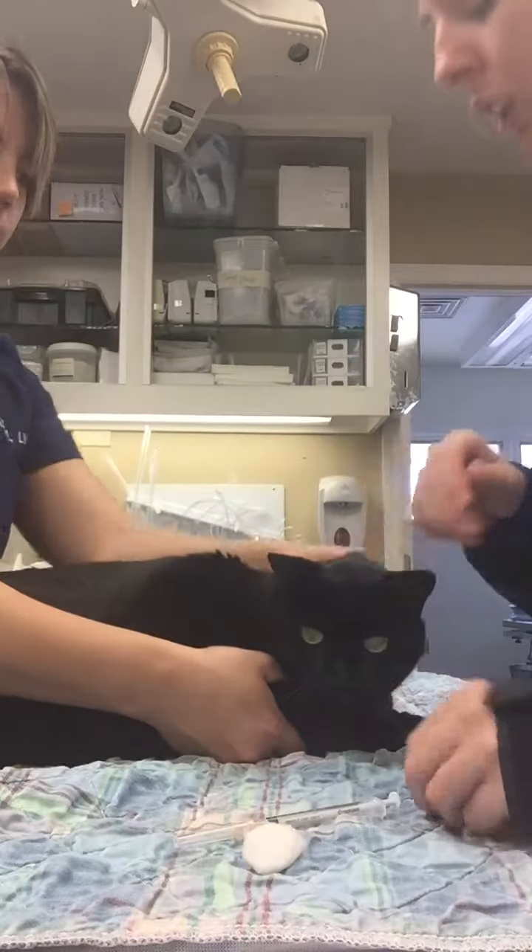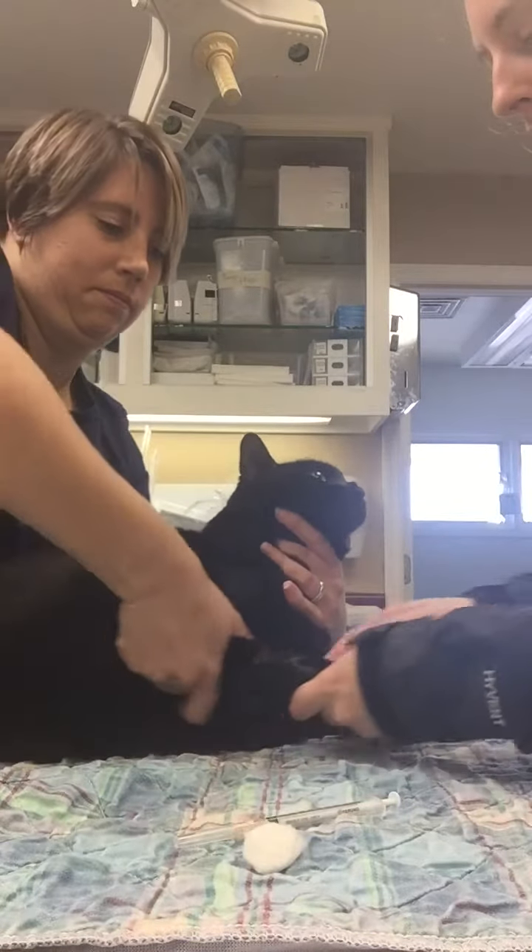I'm going to get my restrainer to restrain for me, holding off the vein.